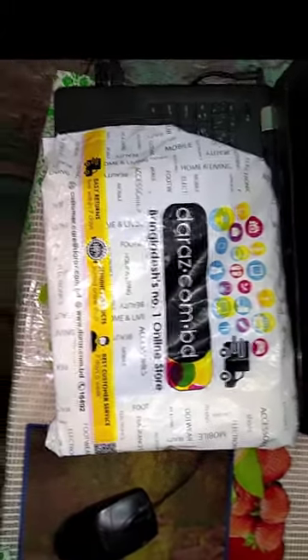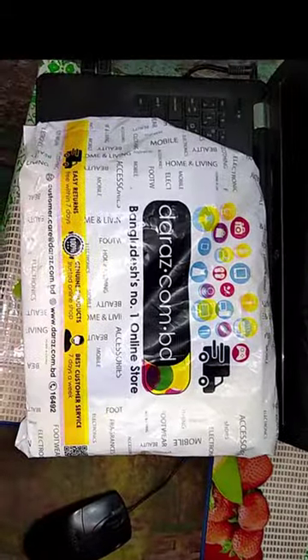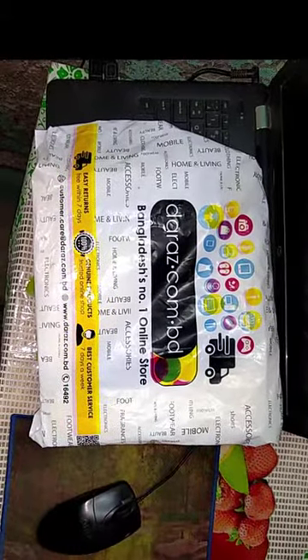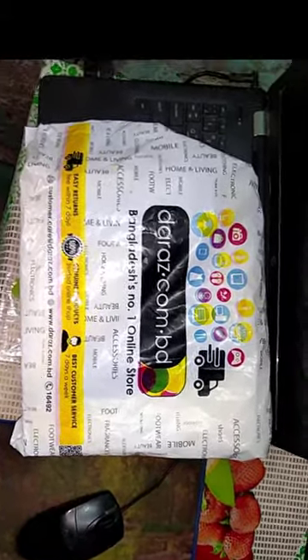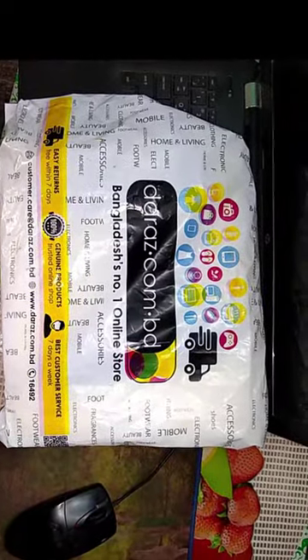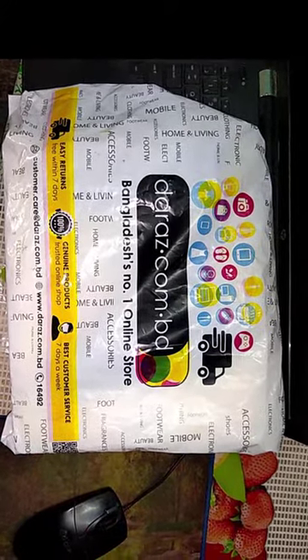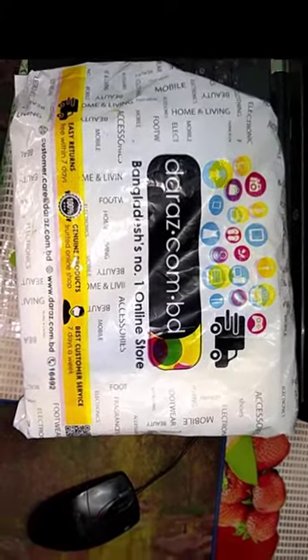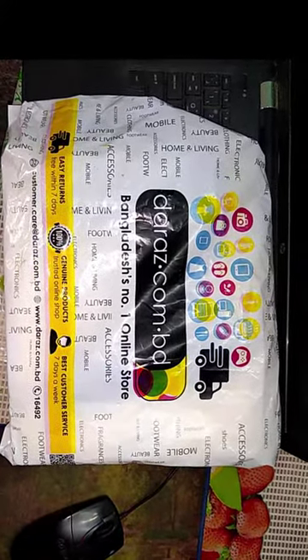Assalamu alaikum. After seeing the thumbnail you probably understand what this video is about. Today I am doing a hot glue gun unboxing. I ordered it from Daraz.com and it was delivered today. I will unbox it now and we will see whether it is a good product or not, and also do a product review.